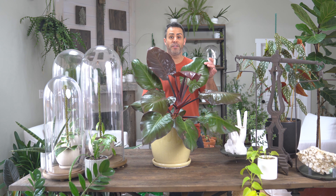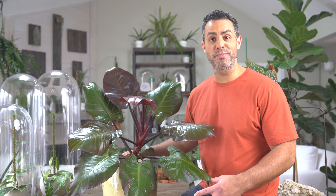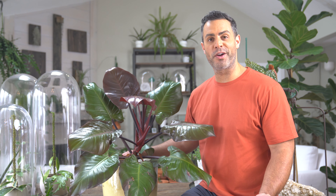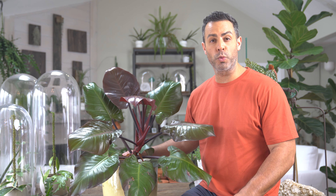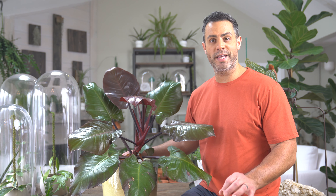This is looking fantastic in its new container — I couldn't be happier with how this transplant is going and with the new soil mix. It's a really good idea to refresh and revive your soil for philodendron. Now let's jump into all of the crucial care tips for your Macaulay's Finale.